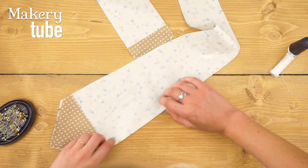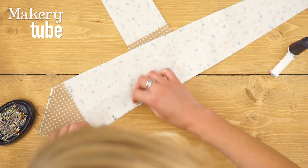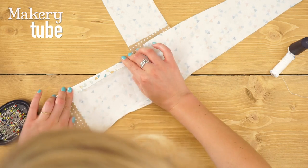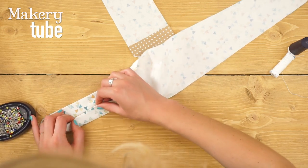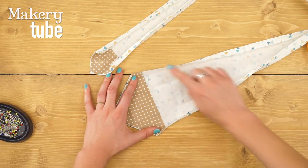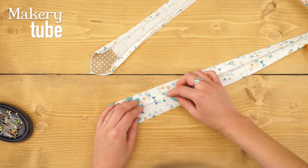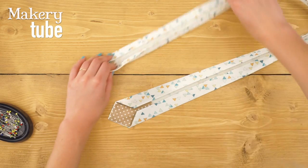The next step is to iron in a centimeter all the way down the two very long edges of the tie — like that and like that — press it, and then iron those edges in to meet in the middle. Pop a few pins in once you've ironed it. As you can see, I've now ironed in a centimeter all the way down both long edges and folded them in where they meet, nice and neatly, all the way down the tie.